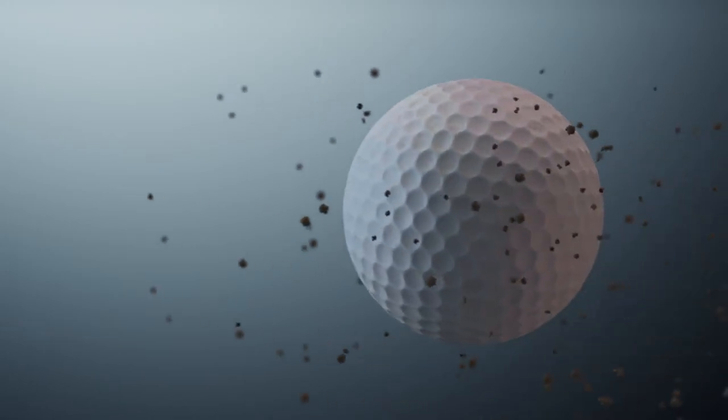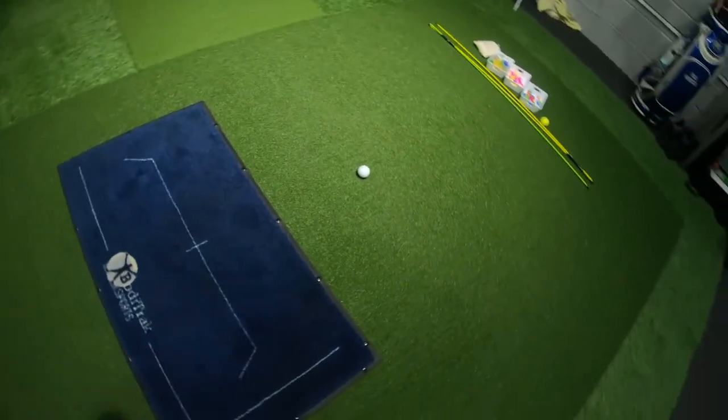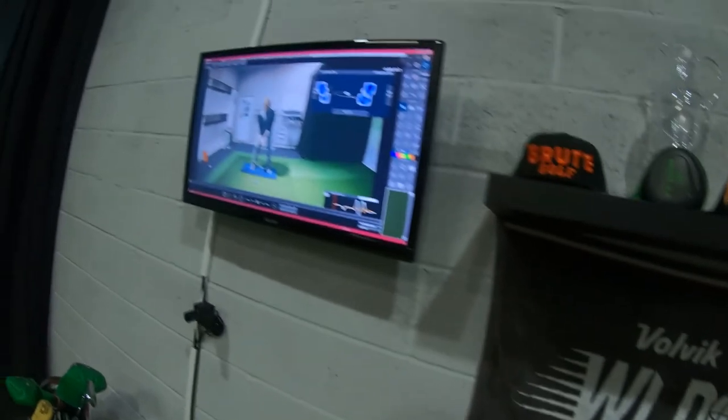The Body Track pressure mat is a doormat-looking object, which you will see on the screen just now. This particular device connects into our computer alongside our high-speed video cameras, so what we can actually get is an overlay of both data from your interaction with the ground — how you press your feet into the ground, how your weight moves around in your golf swing — overlaid onto the video.